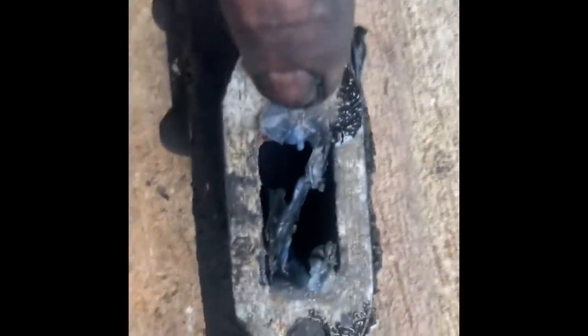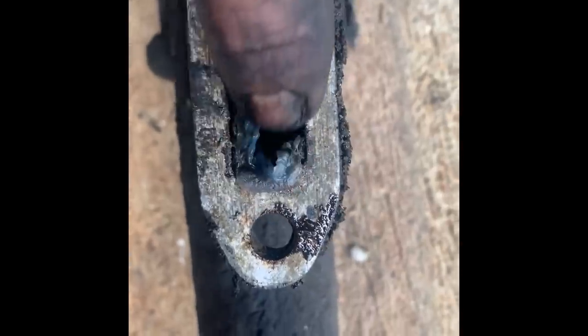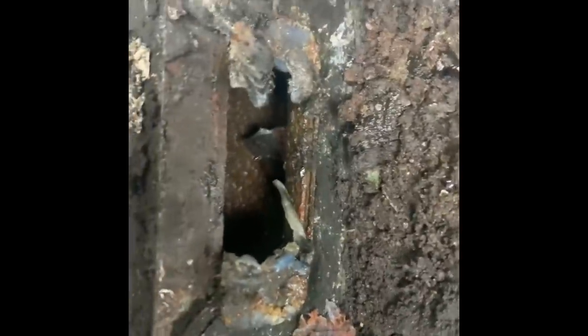One thing you have to be real careful about when using Permatex on gaskets — look how much this opening was closed up by the Permatex. That's just one. If I show you a few others on here, you can see how much it had been blocked. So that's a good 25-30% restricted by Permatex. That whole end piece on both ends — you've got to be real careful of that stuff.